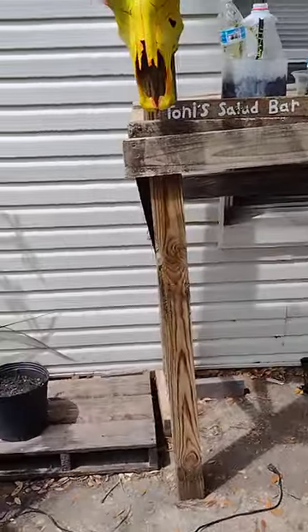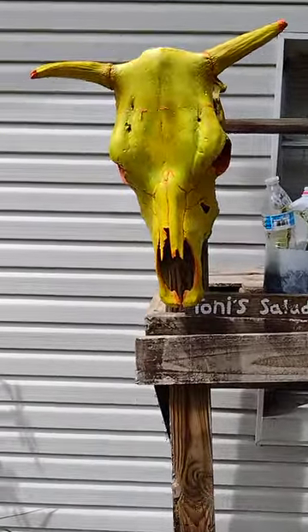Hi everybody, I'm Joshua, Joshua Tony's Homestead Gardening. A few years ago my uncle gave me a bull head skull and I had it in my garage. I was out here in my wife's area putting up her salad bar and I decided to bring it out, but then I decided to paint it.